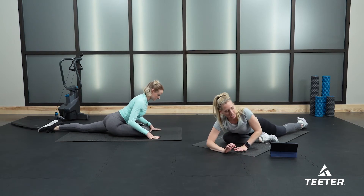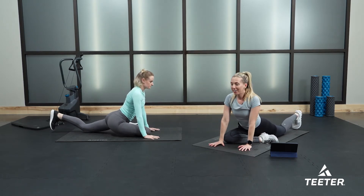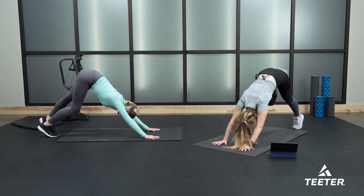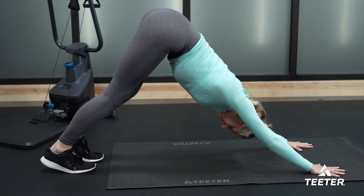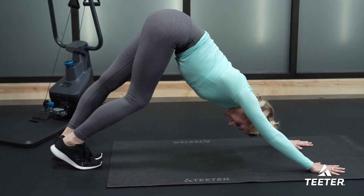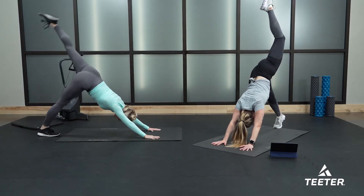Whenever you are ready, prop yourself back up. We're going to bring our feet back into that downward dog — tuck your left toe under, kick your right foot back to the sky, and then lower your right foot back down to the floor. Downward facing dog, pedaling the feet right to left, left to right. Now left leg extends up nice and high to the ceiling.